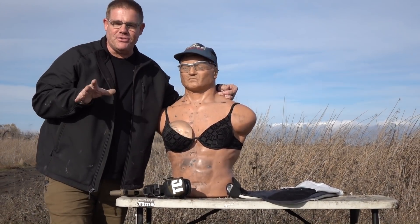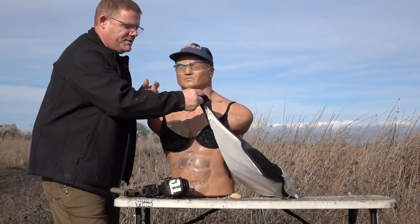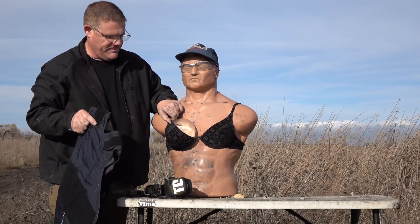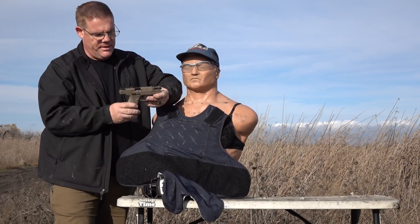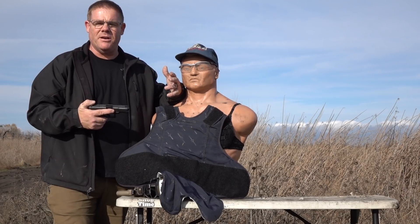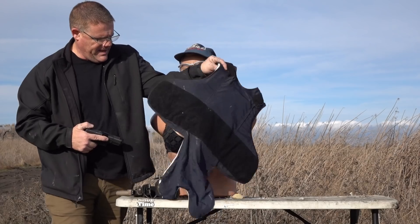We had to get Doug drunk. Doug signed on and said it's fine to shoot him, but he was not signed up for this — we had to talk him into it. So what we're going to do is put this standard police-issue soft body armor panel over Doug and his Victoria's Secret here. We're going to shoot it with different calibers, starting with a lightweight little .22, moving up to 9mm, .40, .45, and a 10mm.